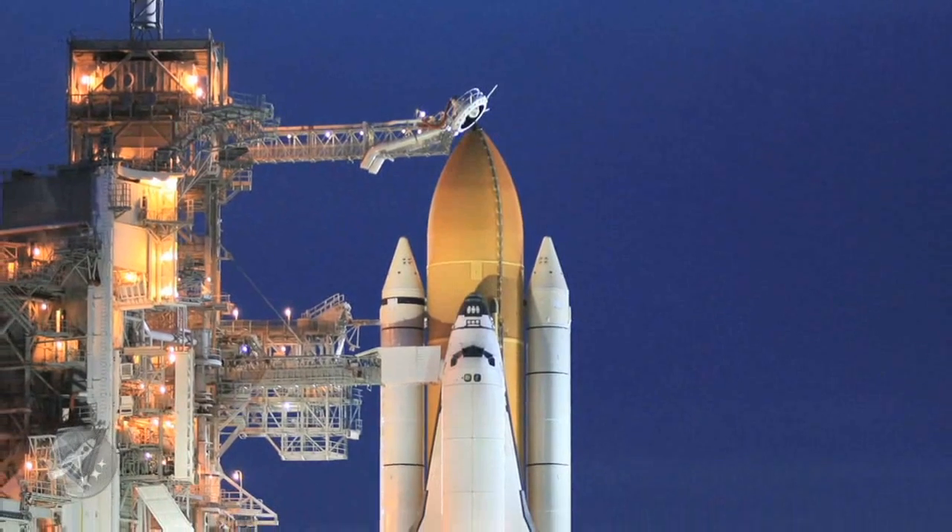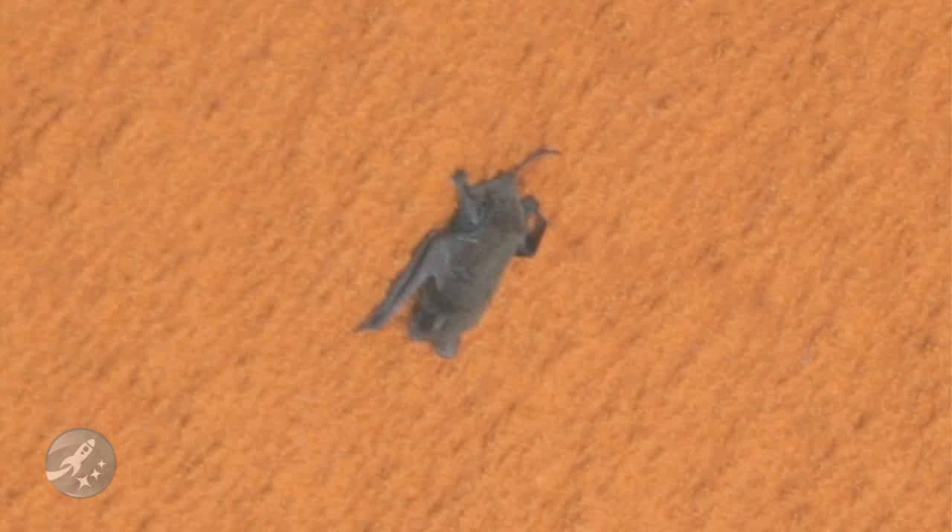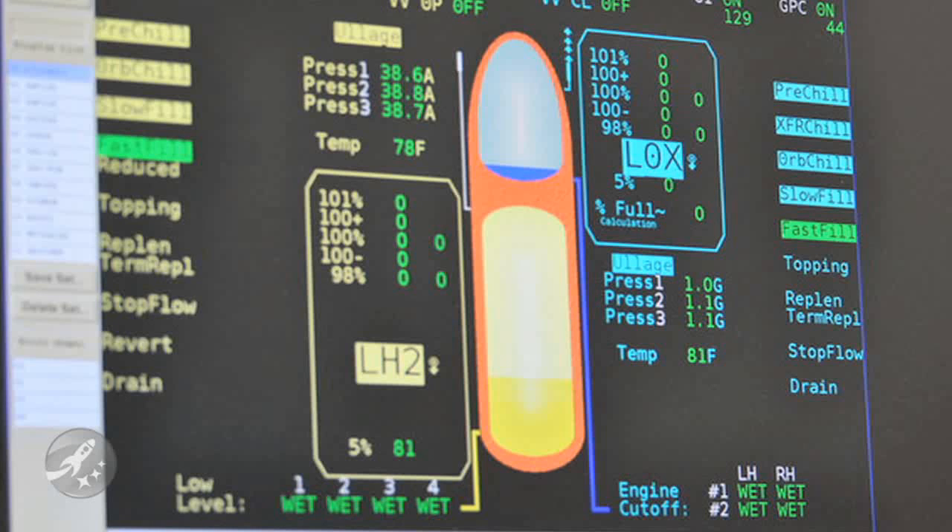How about a crash course in the Space Shuttle's external tank? The external tank is the big orange thing you see on the outside of the shuttle — the one the bat was napping on. As the name implies, the tank holds the liquid oxygen and liquid hydrogen propellants.